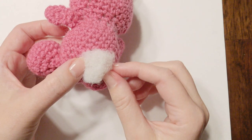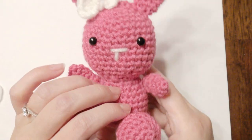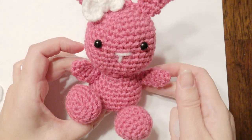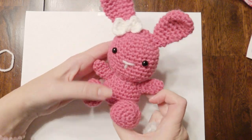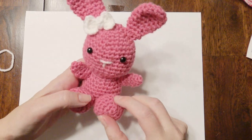Now you can attach the bow right to the ear and sew it right on. If you like, you can add a little cotton ball to the back with some hot glue. Your little bunny is complete! I hope you enjoyed it — the pattern is down below. Thank you for watching and please subscribe.